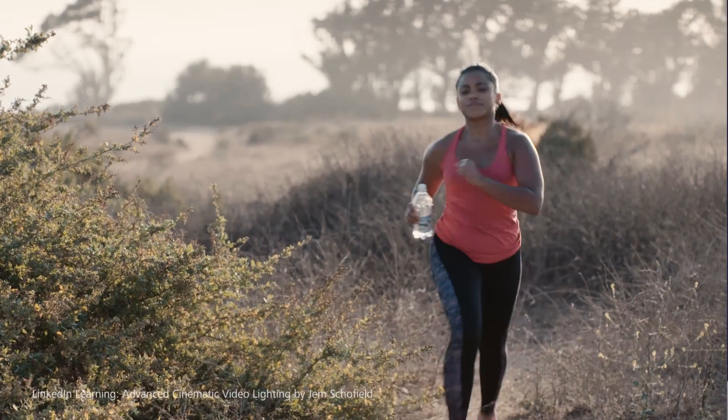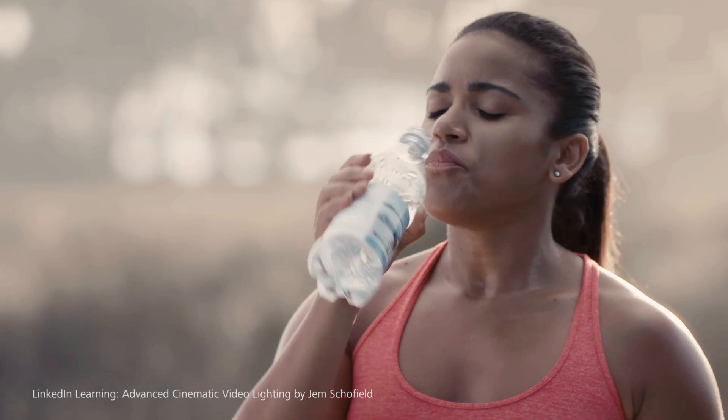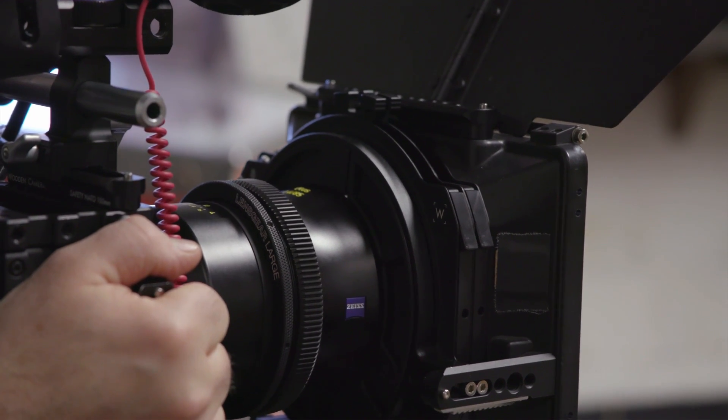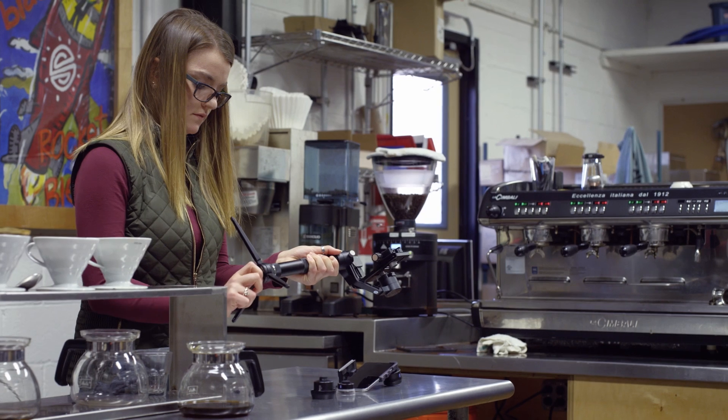Those are huge advantages — image quality is ridiculous, no chromatic aberration, no distortion that I can see. This makes for me a really good investment in terms of lenses that I can use for lots of different projects.